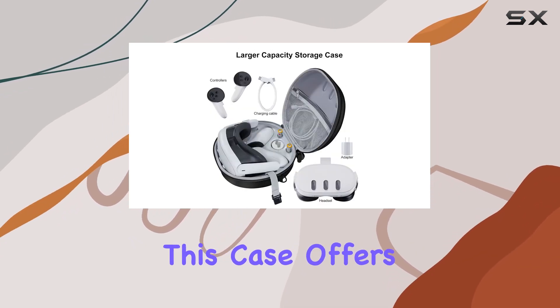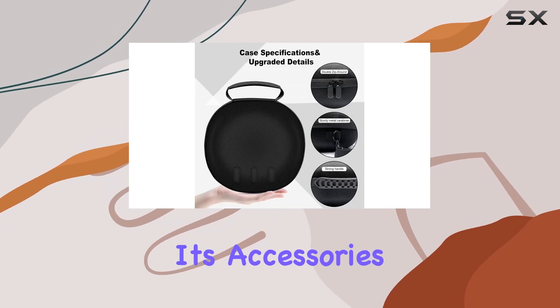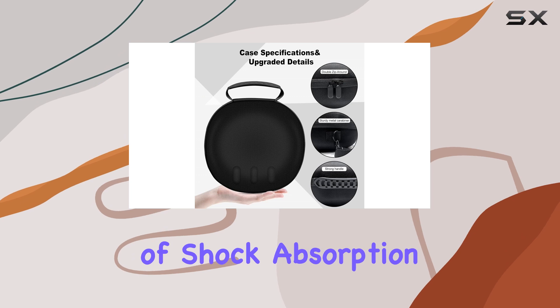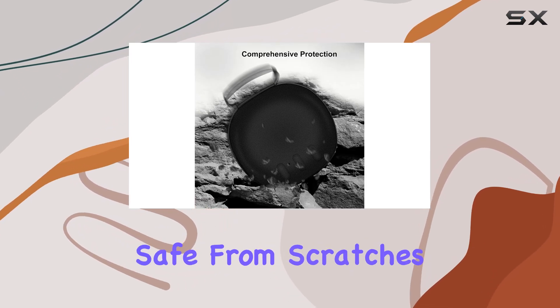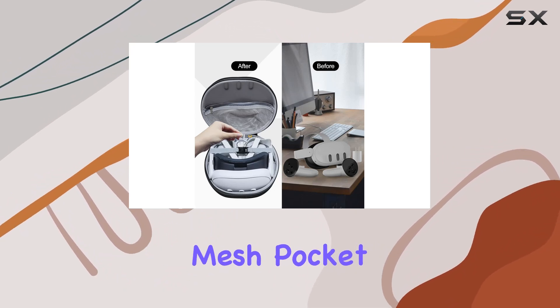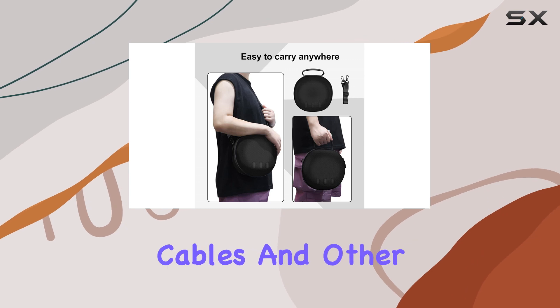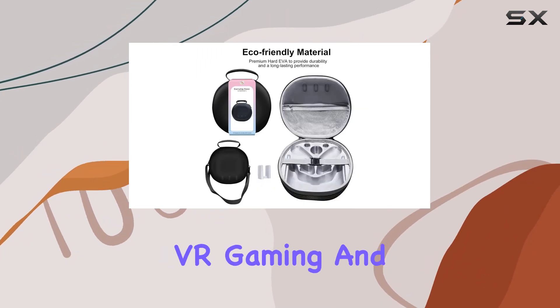Now, on to protection. This case offers full protection for your Meta Quest 3 and its accessories. With a combination of shock absorption and durable construction, you can rest assured that your gear is safe from scratches, bumps, dust, and more. The interior mesh pocket is a nice touch, providing additional storage for cables and other small accessories.